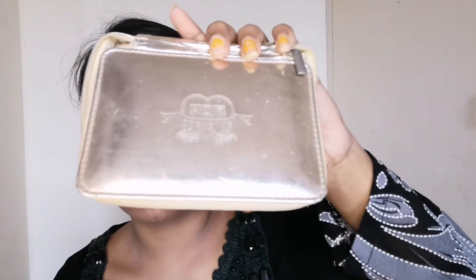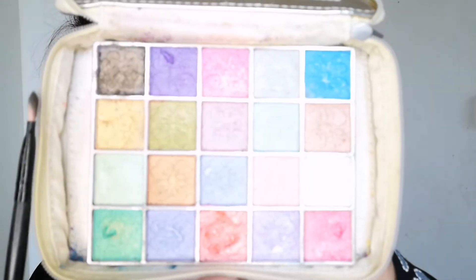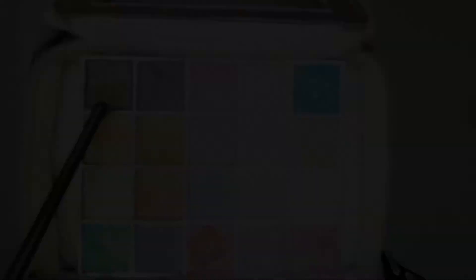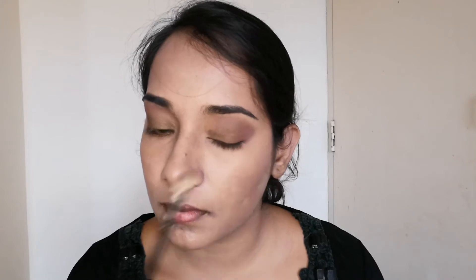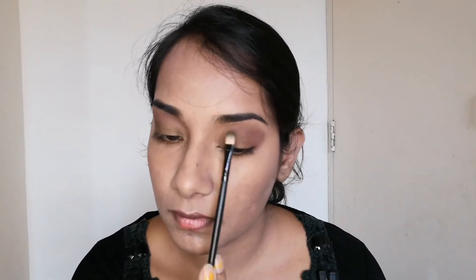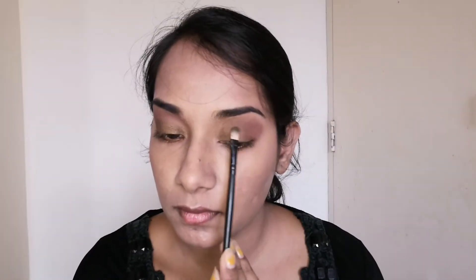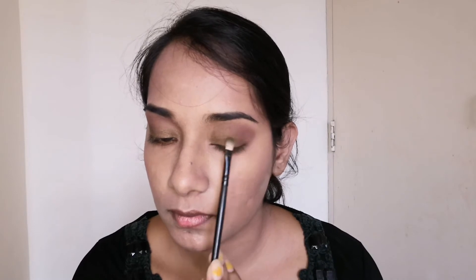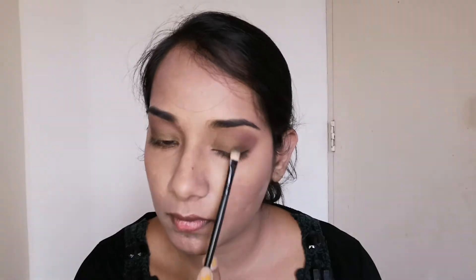Next for the eyelid I am taking this ADS Eyeshadow Palette and taking this beautiful khaki color — I think it's a dark tone of khaki — and just adding that all over my lid with a flat brush. As you can see it is a perfect shade and this is actually my all-time favorite shade — you can wear it with any outfit.